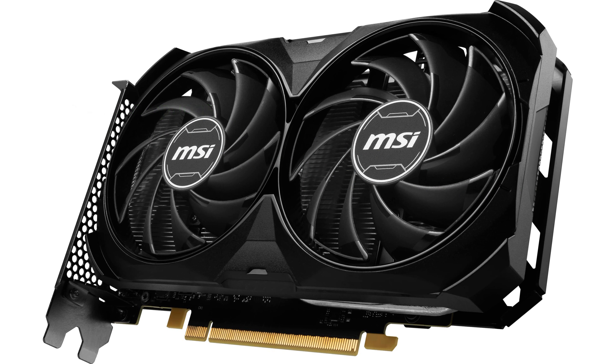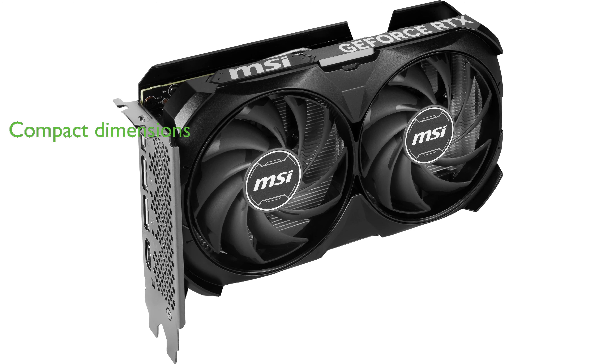Despite its high performance, the MSI RTX 4060 Ti remains compact with dimensions of 199mm length, 120mm height, and 42mm width.